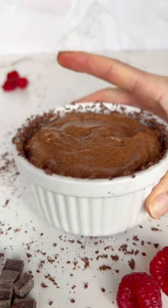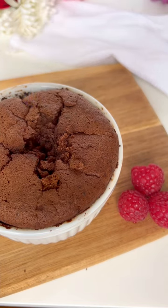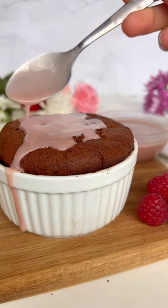Next we're going to add all of that into the ramekin, tap so there's no air bubbles, and then you're ready to bake. Finally, I topped with a raspberry crème anglaise, but a raspberry syrup or jam would have worked just as well and would have been a lot easier.